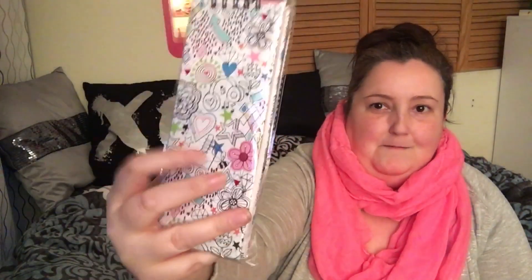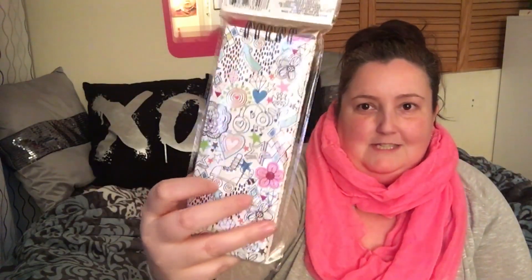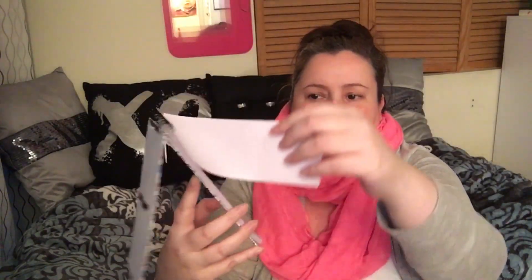In the stationery section I also found a notebook with a pen included — 80 sheets and black ink pen. It's similar to the little clipboard design I had hauled before. Opening it up, it has plain sheets inside which is pretty cool, and comes with the pen. I thought that was a really good find.